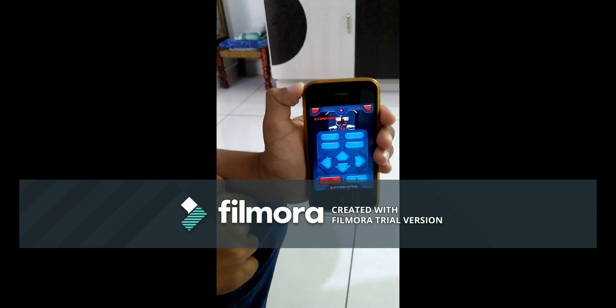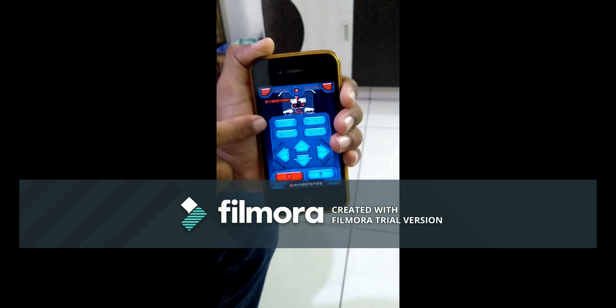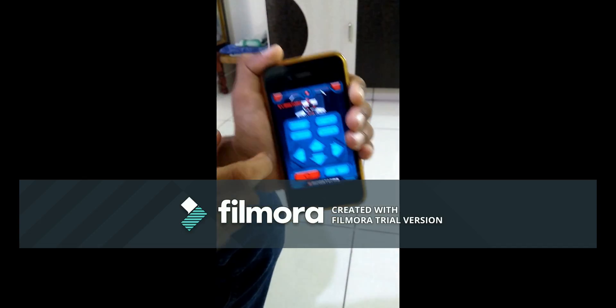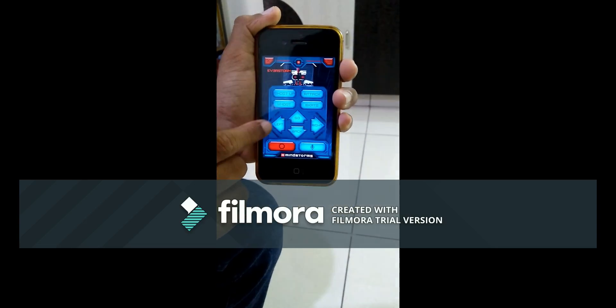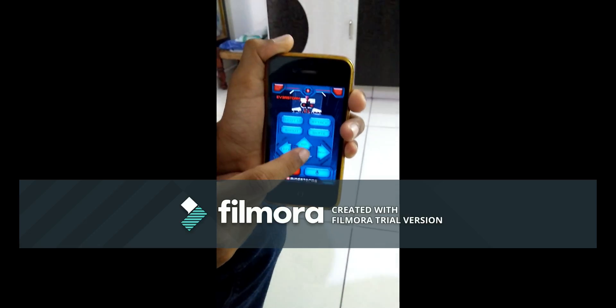Here are the options to control your robot: shoot up, attack, shoot, and skate. These are the medium motor options. Next are the movement options: left, back, right, and go.